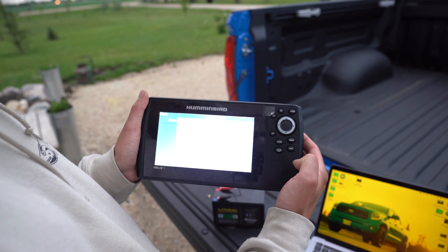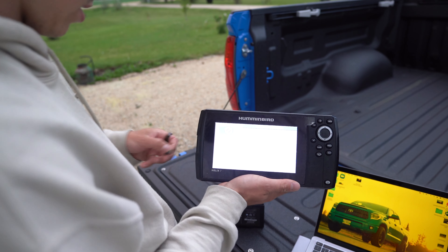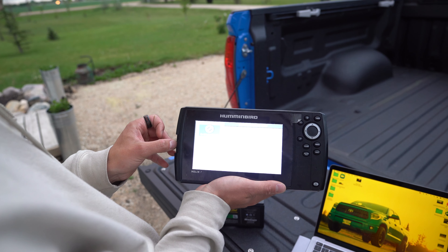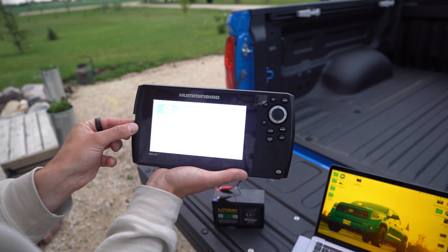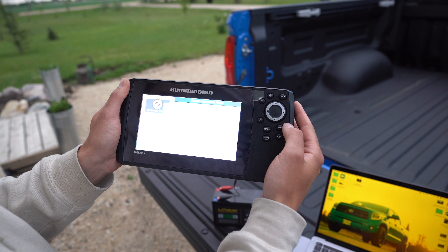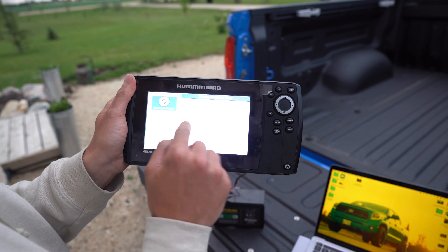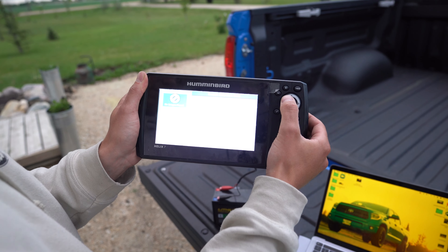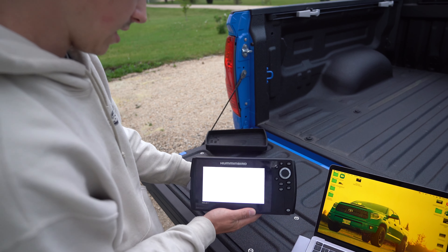Once it is done downloading, we can minimize this. On Mac you go to Go, then go to your Downloads. We are going to see it right at the top — Helix 7 Chirp GPS G2. We are going to scroll over and put it in the SD card. Let it transfer. Once it is done, we are going to safely export this — drag it to your trash and it exports it. The SD card is ready, so we are going to take it out.